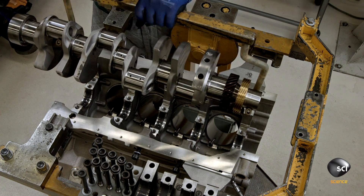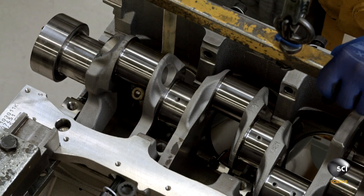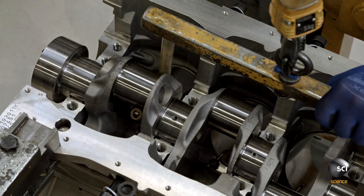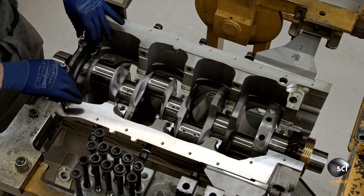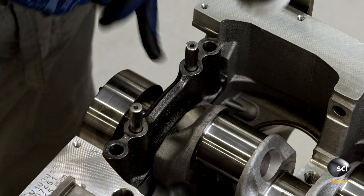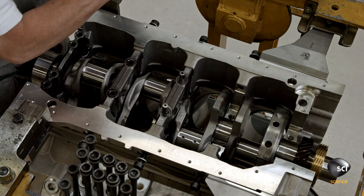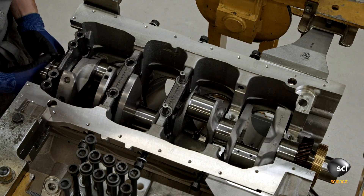A technician uses a hoist to bring the crankshaft over to the crankcase and carefully lower it into position. He then secures it with the main bearing caps, numbered one through five. He starts with number five and works his way to number one, gently tapping the components into position with a mallet.